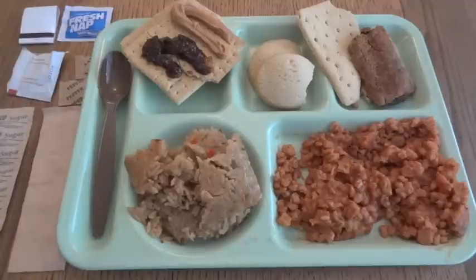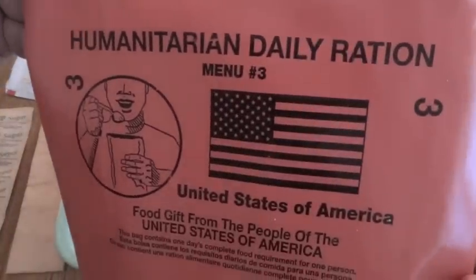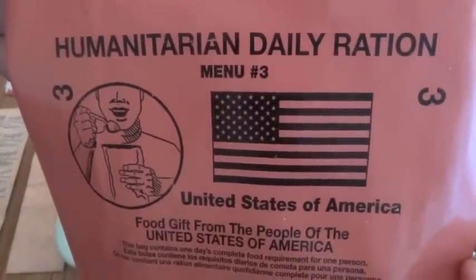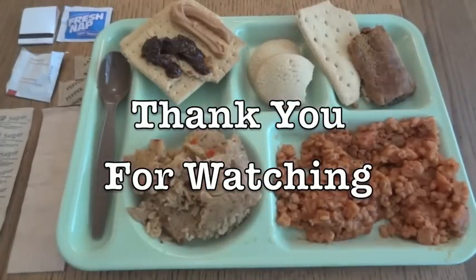So that was a look at a Humanitarian Daily Ration, or HDR, menu number 3, variant B, from 2010. Thank you for watching.